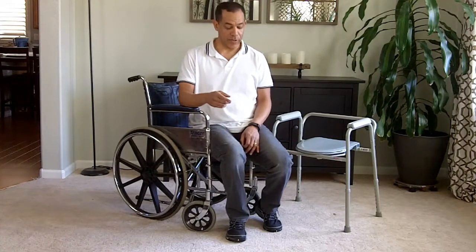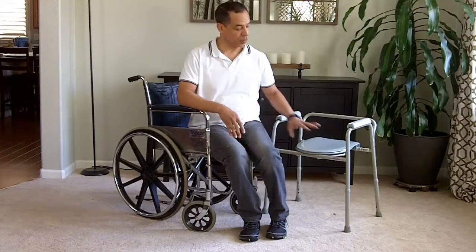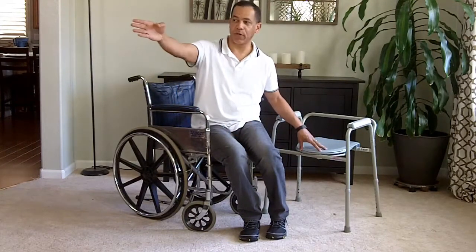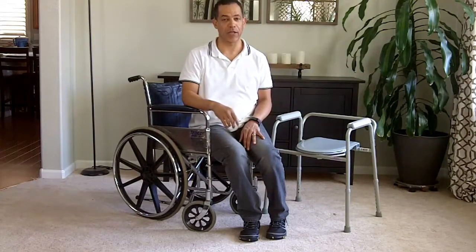Additionally, what I want to do is have them point their feet away from the commode as much as possible. So when you're sitting down, if your feet are going to be pointed in that direction, that's the way you want to have their feet pointed before they try to stand up.